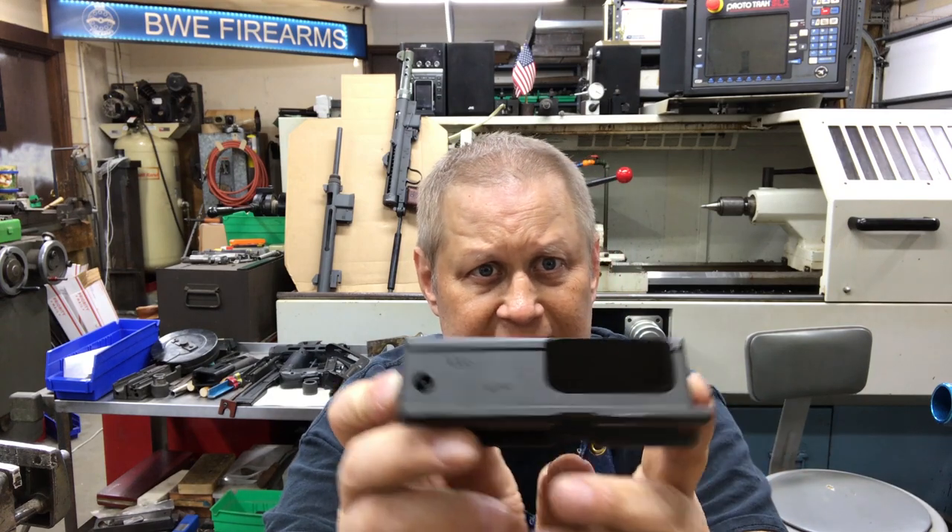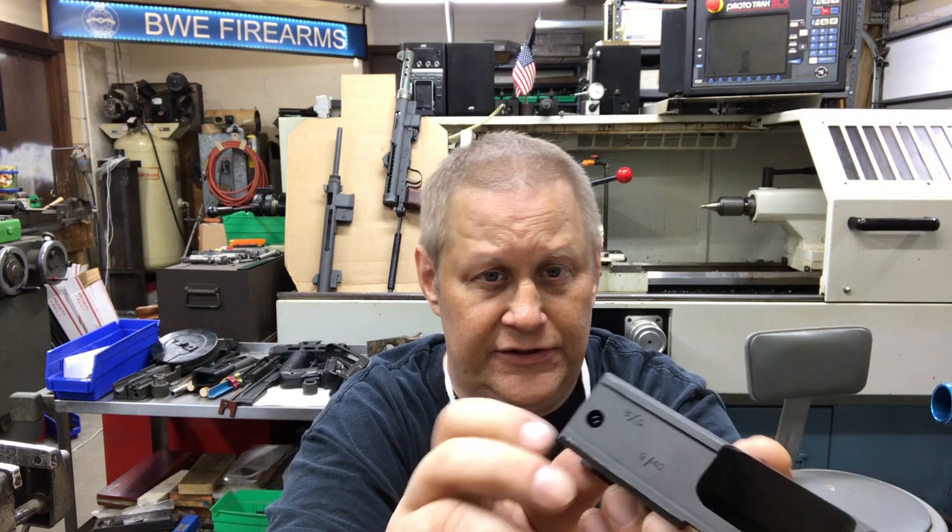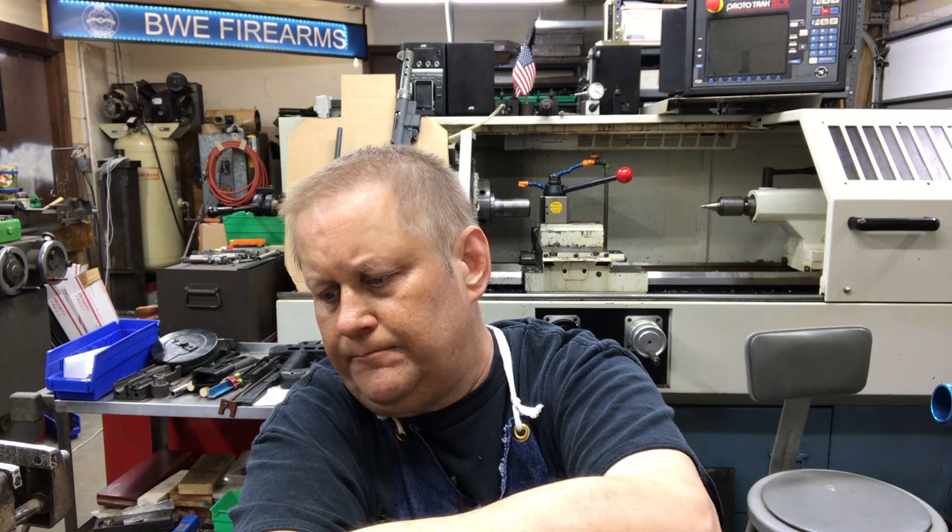Weight and travel are the big factors. If you give the same weight bolt more travel, it will slow the gun down. Varying the weight of the bolt — either heavier or lighter — will greatly increase or decrease the rate of fire. I wish I had video of the heavy bolt in the mini compared to the standard bolt — that's something I'm planning on doing, but I need to get through chemo first. Once I'm through chemo, I'll start doing that kind of comparison.